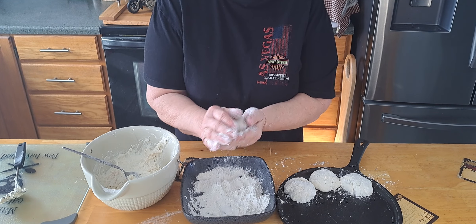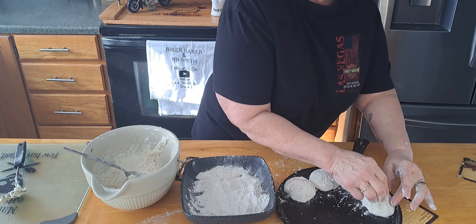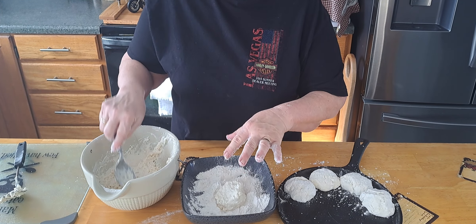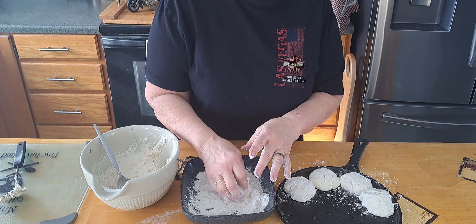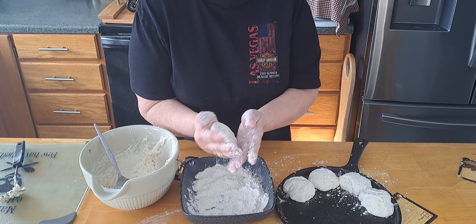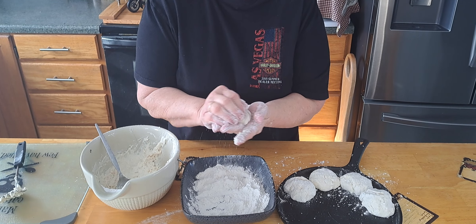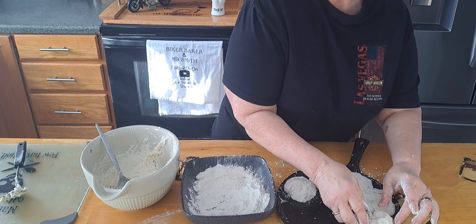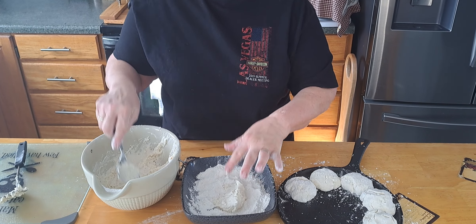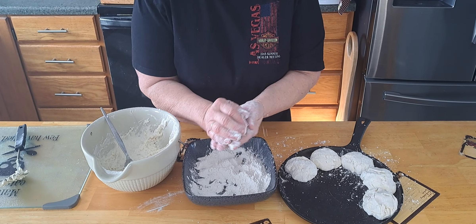I'm going to get my assembly line going here. So I'll put that on there, we're just going to roll it around a little bit, roll it in your hand. Don't want to push them down — you want them to be a little raised up like that. Just make yourself a little ball. Folks, let us know if you've ever made biscuits like this, where you dump them in the flour.